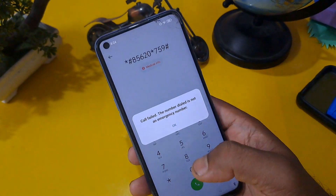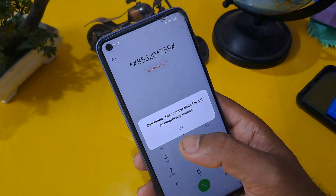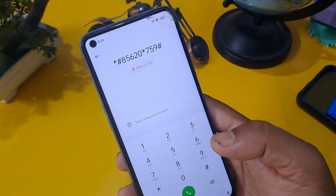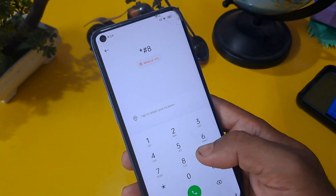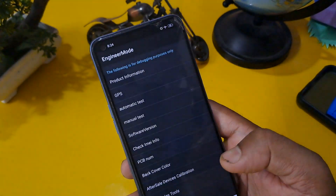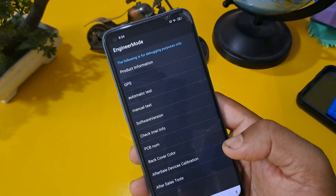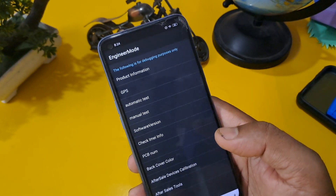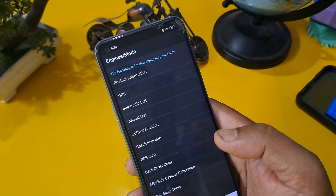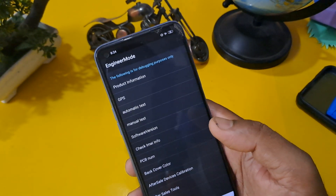You have to call a minimum of three times and then enter this code: *#899#. This is very important because without this code we cannot do anything for unlocking — this engineer mode code is very important for the unlocking process.